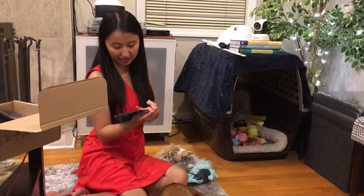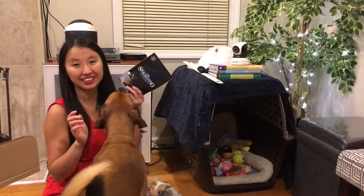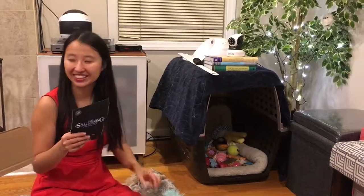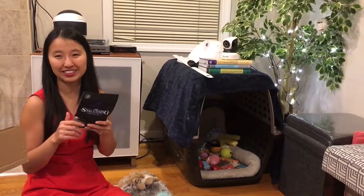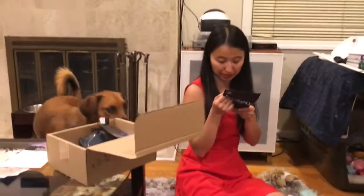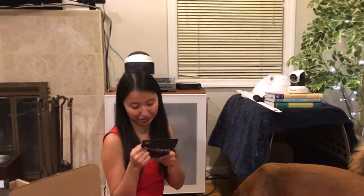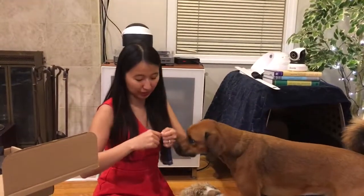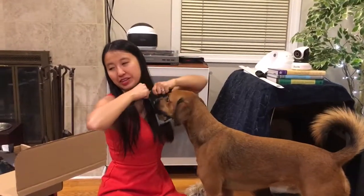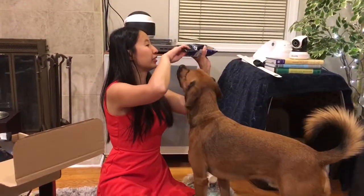Now the first bag of treats is the Snackening — chicken dog treats. It's kind of funny, like The Shining? The ingredients are chicken, rice flour, salt, glycerin, molasses, potassium sorbate, natural smoke flavoring, sunflower oil, garlic powder, rosemary extract, and tocopherols. I'm a little iffy about the garlic powder, but we don't feed it to him often. I'm less iffy about garlic powder than I am about onion powder — onion powder is kind of like a no-no.